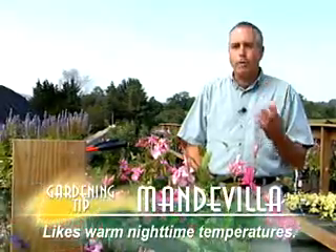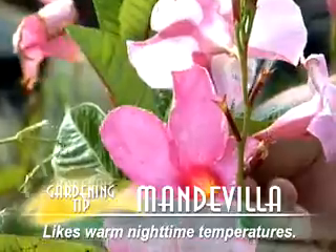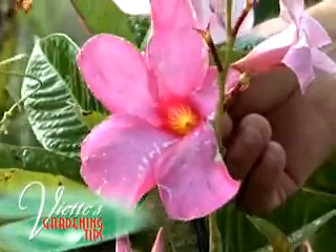A lot of times Mandevillas really like a lot of warm night temperatures to really help set the buds. So if you haven't had those warm night temperatures, that might affect the blooming. Your Mandevilla should bloom, and might bloom a little later.